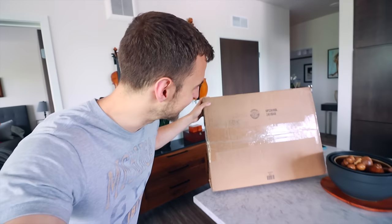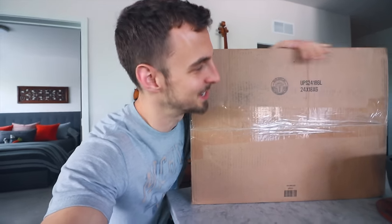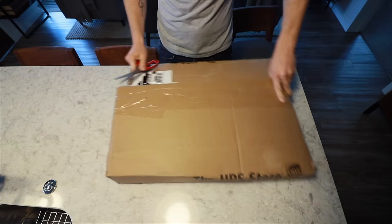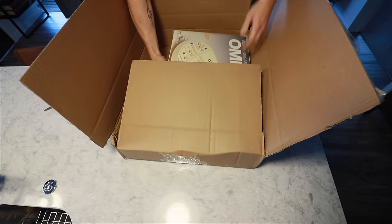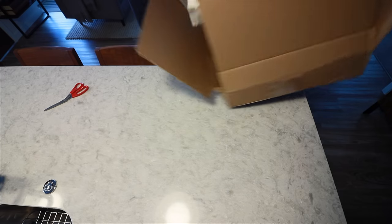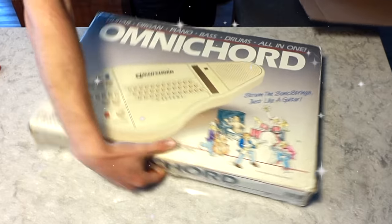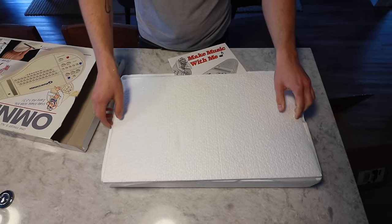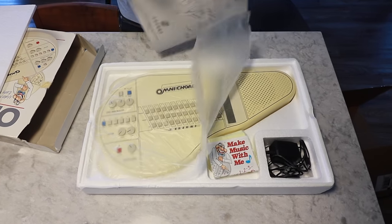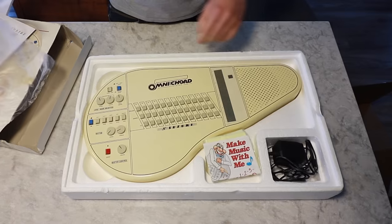So today's the day! The Omnicord has finally arrived, so let us go unbox this thing. Holy cow, this thing is actually pretty big — I wasn't expecting a package this large. Oh my gosh, it's even got the original box with it. This is epic!